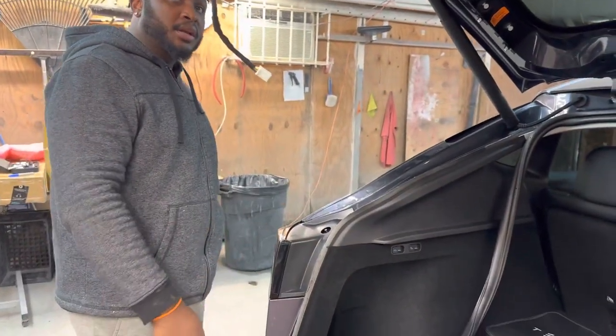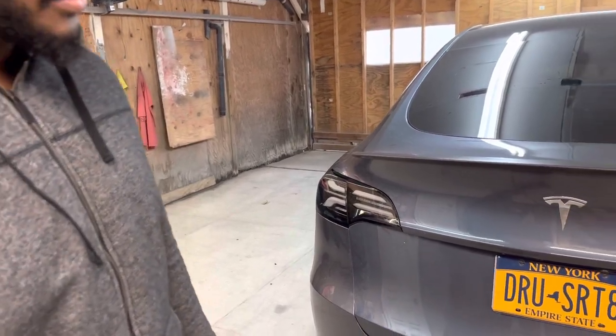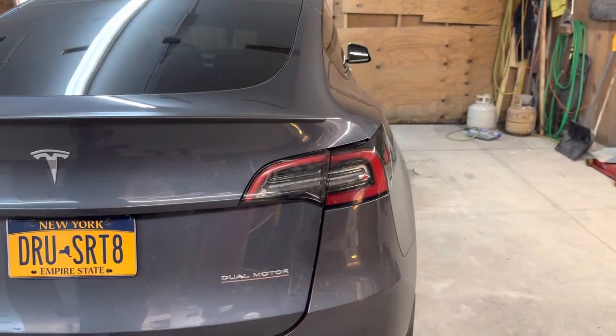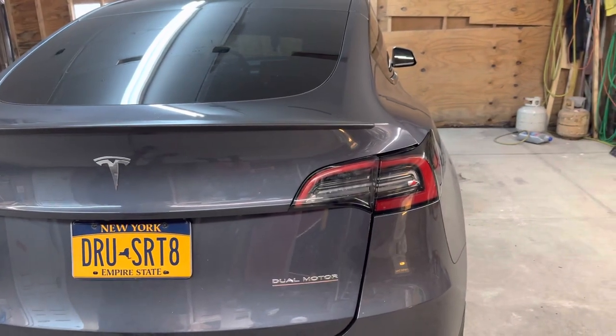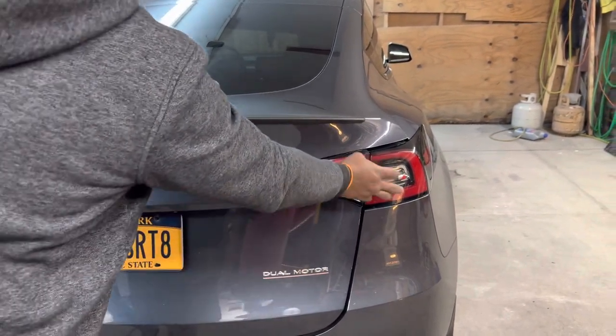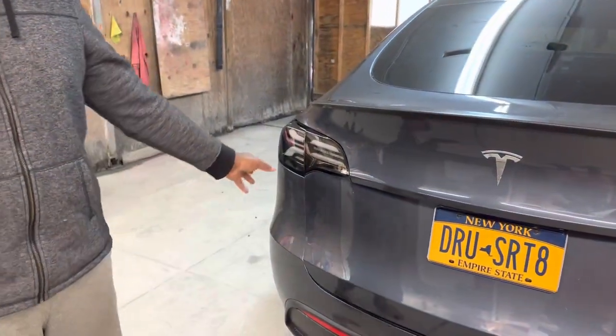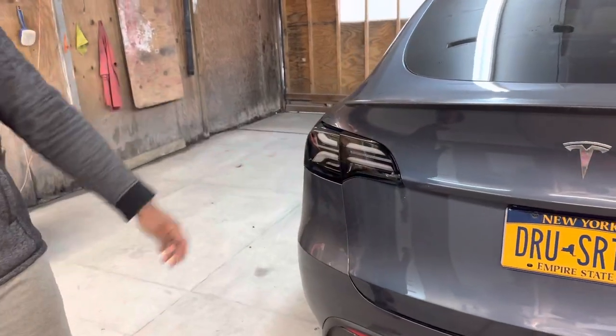I just finished the driver side taillight. Now I have to do the passenger side. But first I'm going inside and turning on my lights — my sister is going to record and show you guys the difference between the factory taillight and the Alpharex aftermarket taillight.